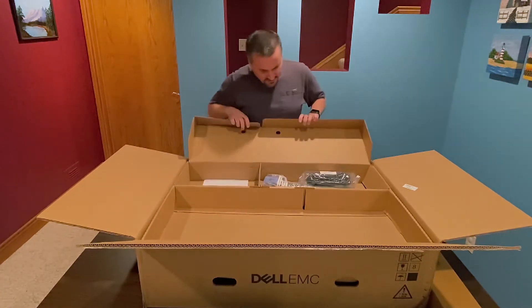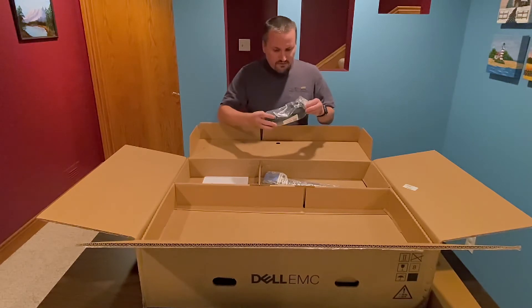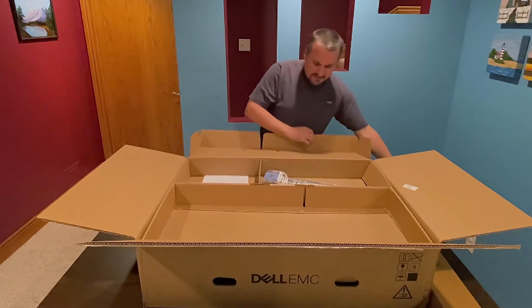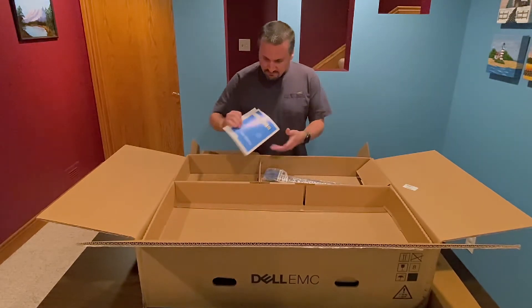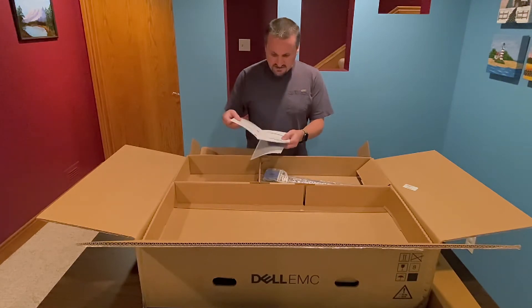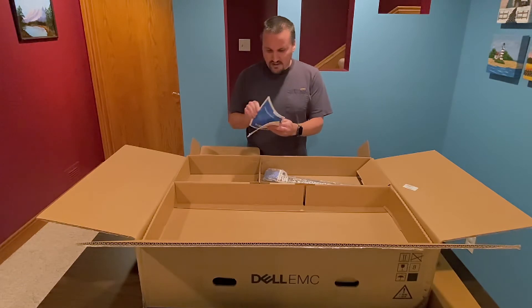Let's open this level. Looks like we have a power cord — I believe this is a 10-foot power cord and it's pretty heavy duty. And it looks like there's some getting started documentation as well, which should be helpful when I'm actually getting it going.